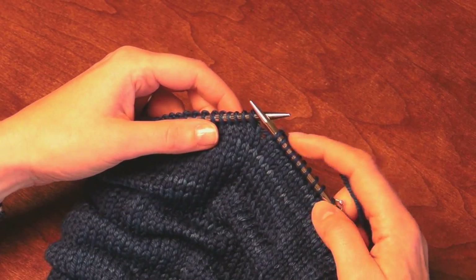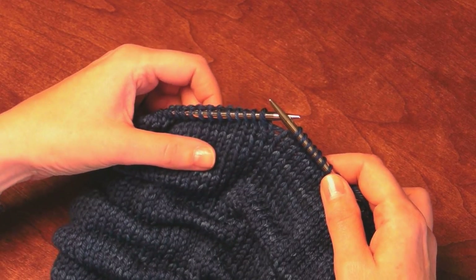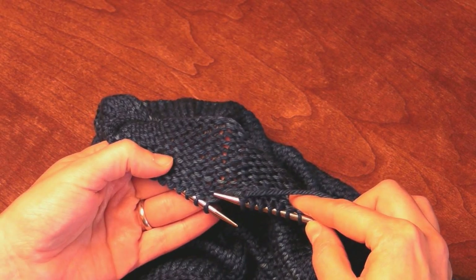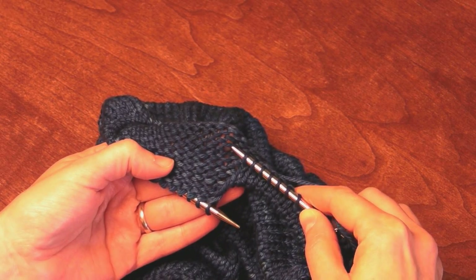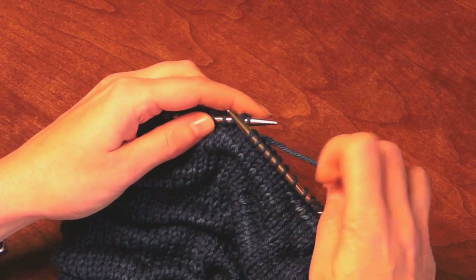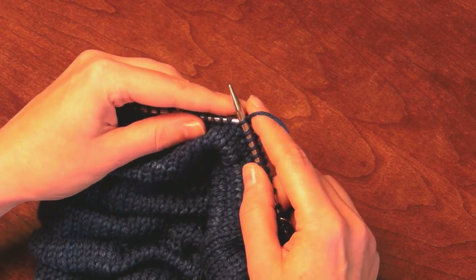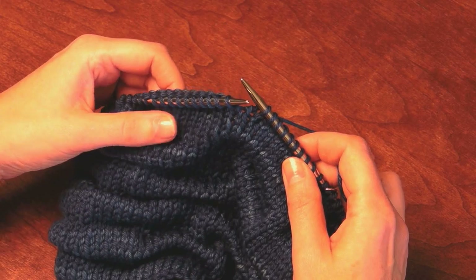You will knit to the place you want your tuck to begin, which is here. Then we're going to look on the wrong side nine rows below — count down one, two, three, four, five, six, seven, eight, nine — that's this stitch. Pick up that stitch with the right needle, place it knitwise on the left needle, then knit two together with the next stitch on the left needle. There's one tuck stitch made.